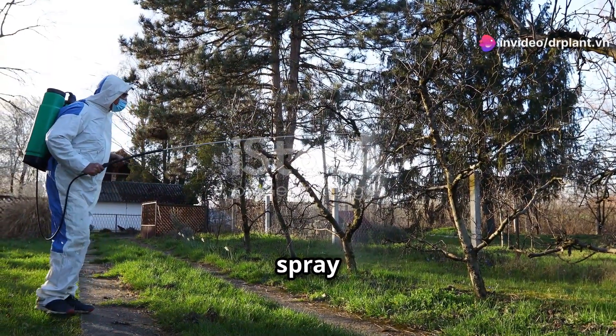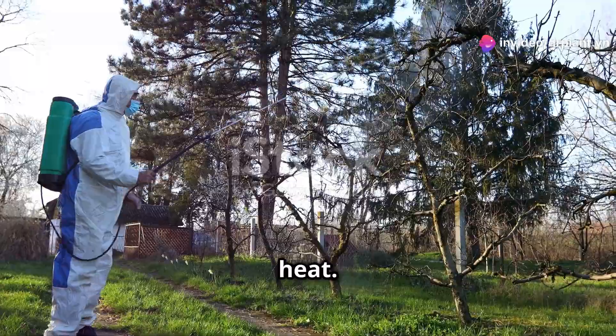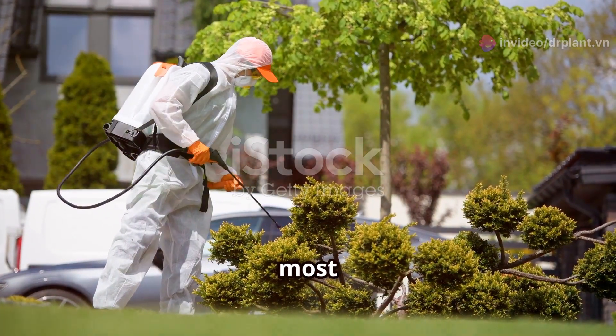Keep in mind that it's best to spray in the early morning or late afternoon, avoiding the midday heat. This way the product will be most effective without harming the plants.